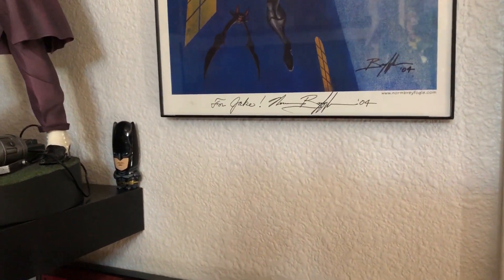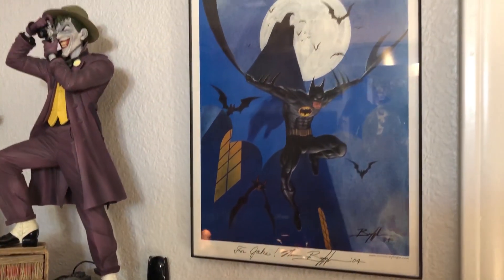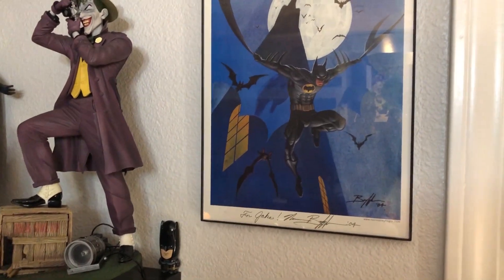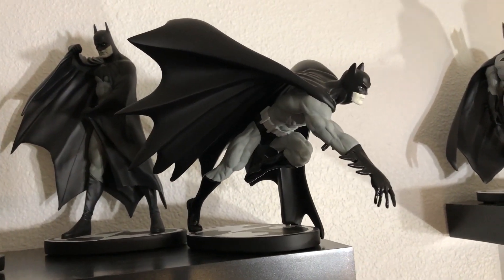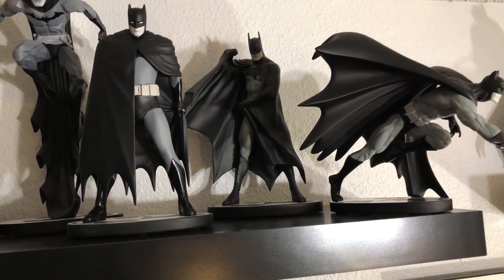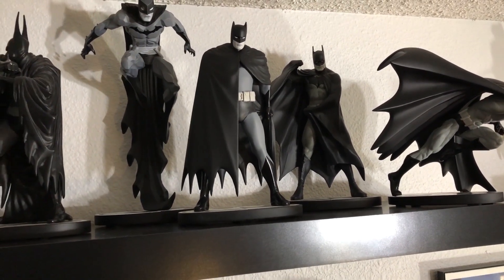Then we have For Jake by Norm Breyfogle — another prized possession. It's a signed print. In 2004 I met him at a small convention in a hotel. He was super cool, super charming, everything you'd want from your hero when you meet him. Here's a Neal Adams signed Batman Black and White statue — man, was he a jerk about that. I can't say that enough about Neal Adams — he's a jerk. We've got the Alex Ross — I love that piece. I recently acquired a Dave Mazzucchelli Year One statue. We've got two statues designed by Kelly Jones — the King of Fear guy. We've got Jim Aparo, George Perez, and my first statue ever in the middle — that's the Darwyn Cooke. I started collecting in 2012.